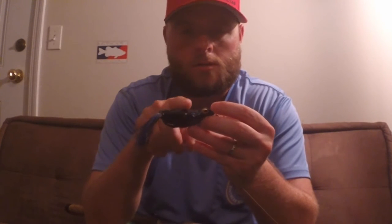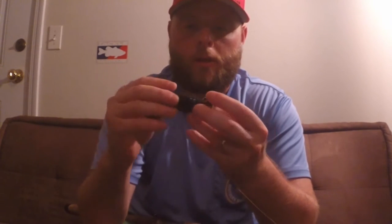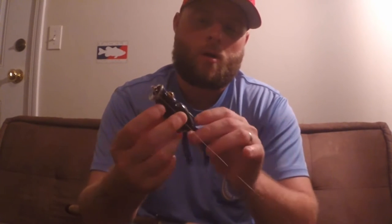You should feel the hooks very easily — they're slightly off the body of the frog. If you look at them from left to right and move the body around a little bit, you'll see the hooks come out more. That's what you want to increase your hookup ratio.